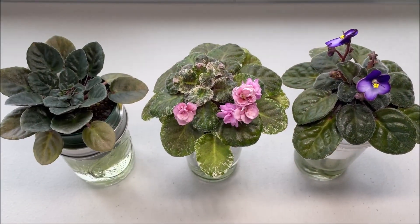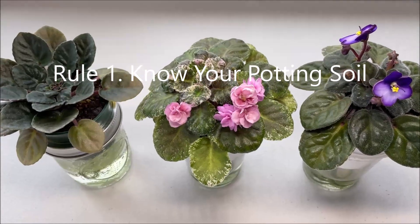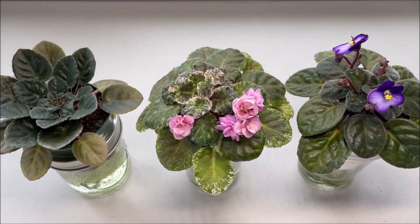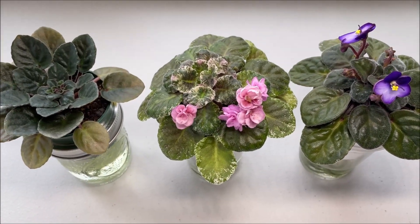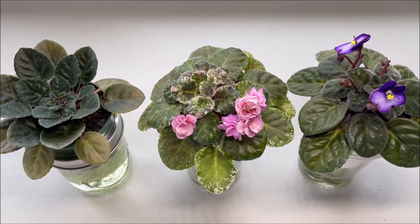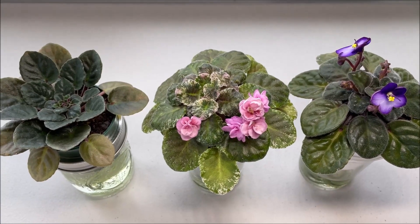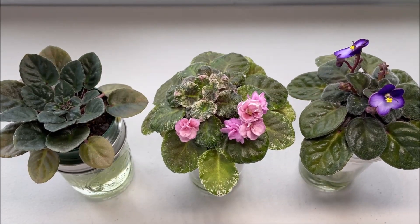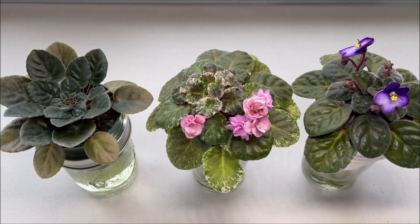Rule number one to avoid over fertilizing: know your potting soil. I make my own potting mix and use fertilizer-free potting mix ingredients. For store-bought potting soil, pay attention to the fertilizer contents on the package. If the potting soil doesn't contain fertilizer you can start fertilizing right away, but if the potting soil contains built-in fertilizer, wait a few months to start fertilizing — the package will say something like 'feeds plants up to six months.'